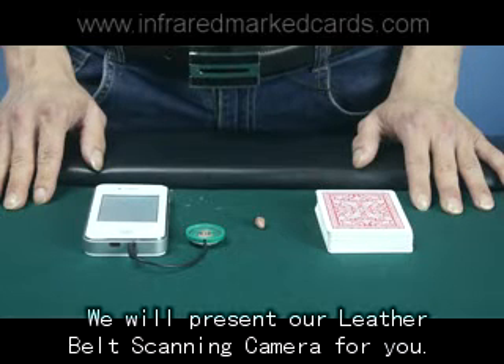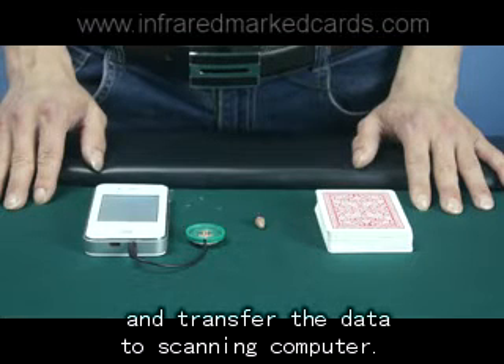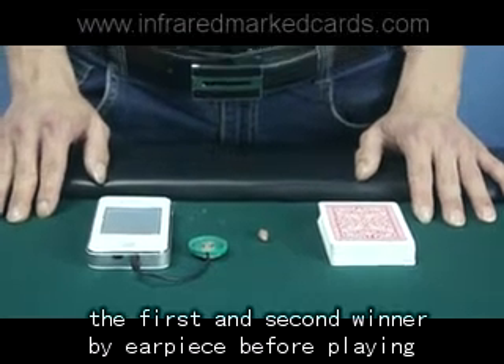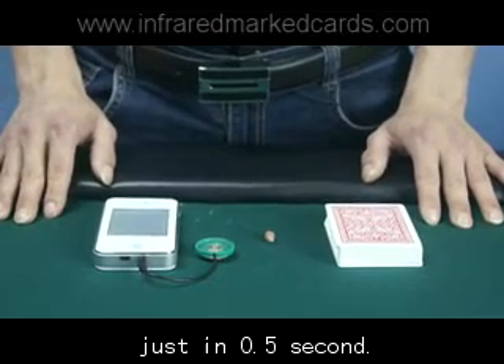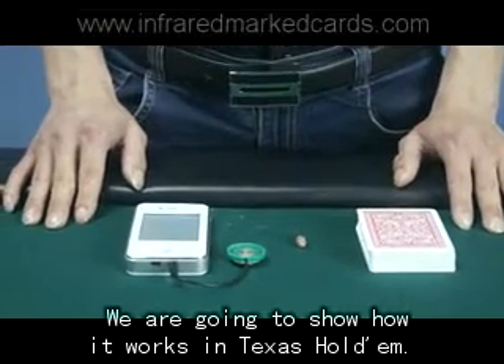Hello friends, we will present our level built scanning camera for you. It can scan the barcode of marked cards and transfer the data to a scanning computer. Then the computer will tell you the first and second winner by earpiece before playing, in just half a second.